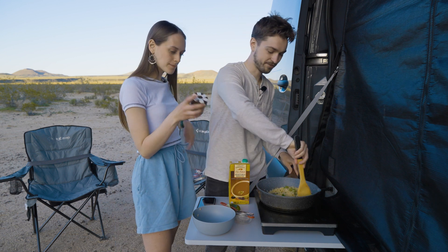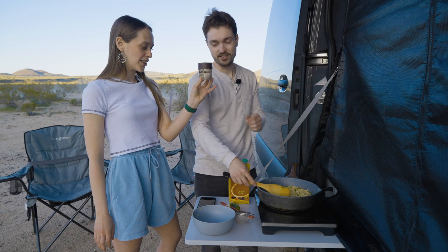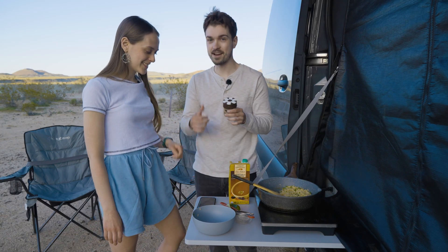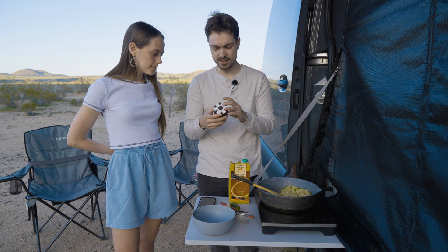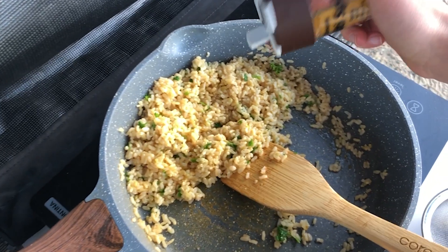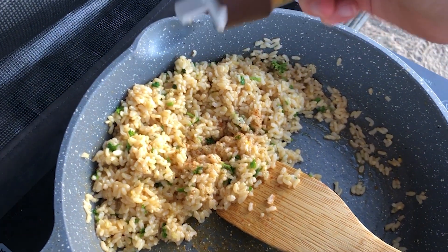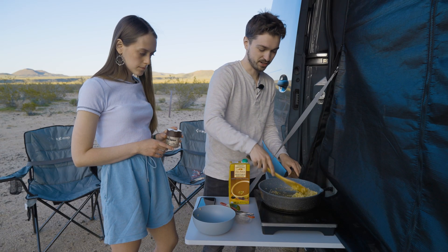Can't forget the spices. Tell them about your multi-spice container. So this multi-spice container, they sell it in REI, that's where I got it. It's got salt, black pepper, garlic salt, cayenne, curry, paprika — it's got everything you need for camping in just one container. It's so convenient.